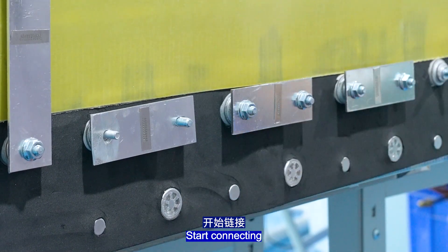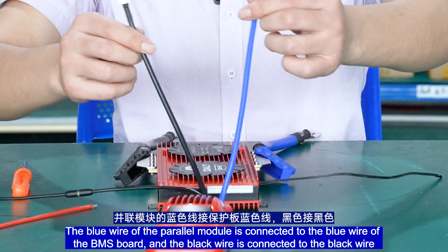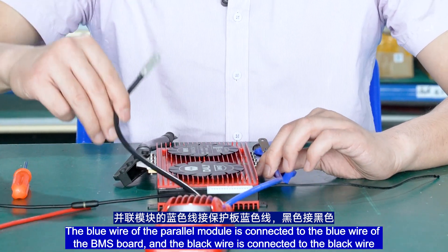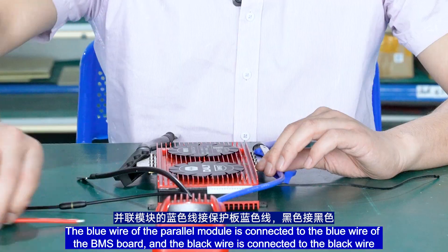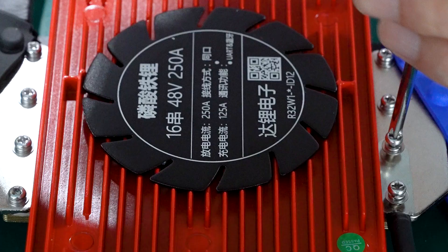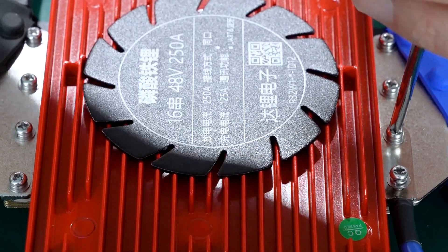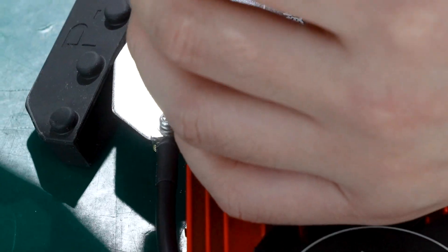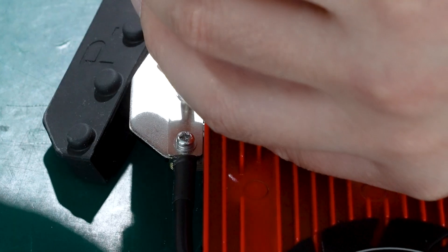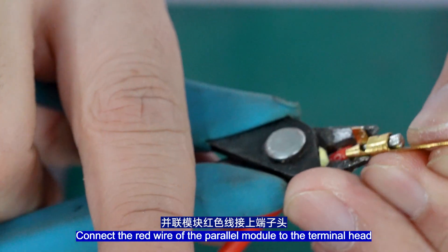Let's take a look at the wiring. The blue wire of the power module is connected to the blue wire of the BMS port, and the black wire is connected to the black wire. The red wire connects to the main port support of the battery. Connect the red wire of the power module to the terminal head.